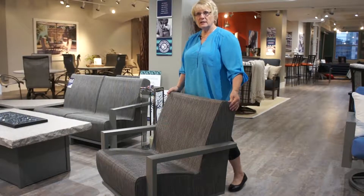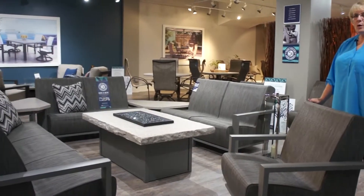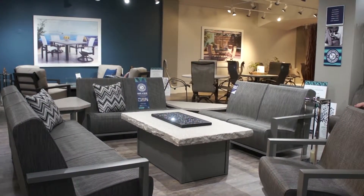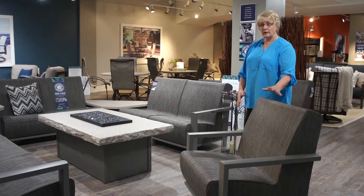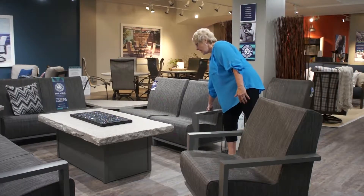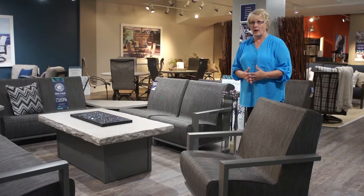The Elements Air collection has a full complement of pieces to use as either standalone sofas and love seats, or it can be made into a modular configuration by using armless pieces, left arm, and right arm sofas and love seats. Even though it's called air and has a hollow core on the inside, there is substantial weight to the chair frames, making it perfect for commercial applications as well.